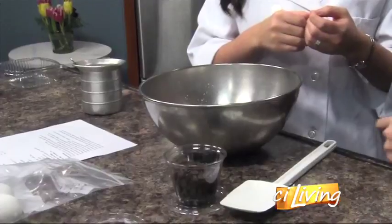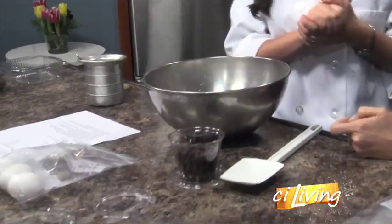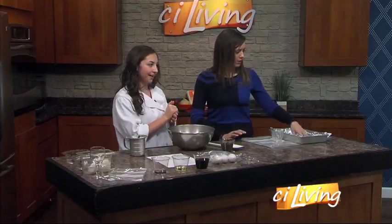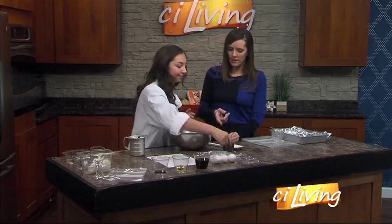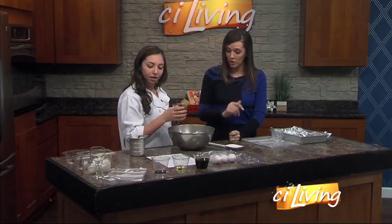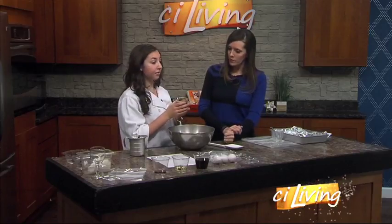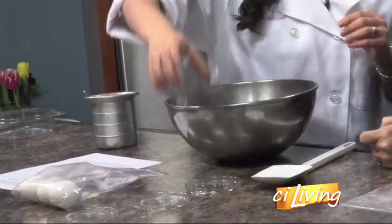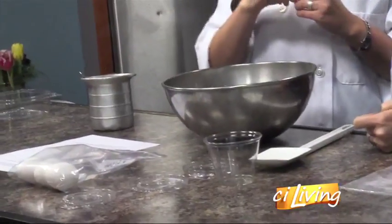Do we need to have our oven preheated? Yes, we do — to 350 — and then you're going to lightly grease and put aluminum foil on a nine by thirteen. So we're going to mix this up. We still have to add the chocolate chips. We're going to put in four ounces of the semi-sweet chocolate chips, and this really adds a nice fudgy component to it.